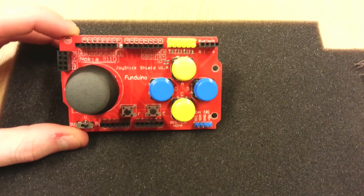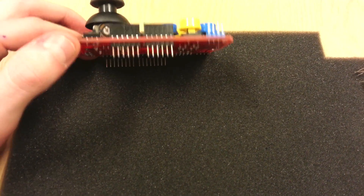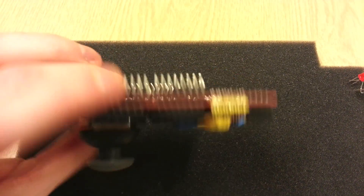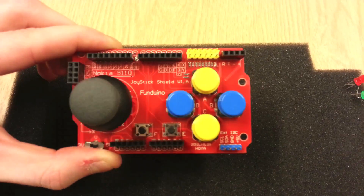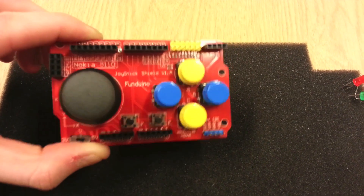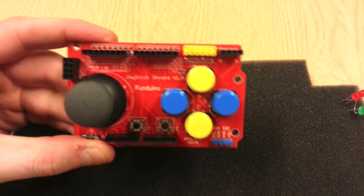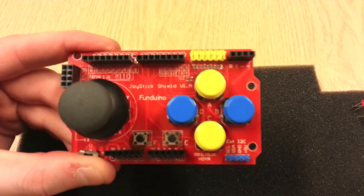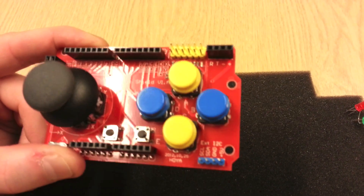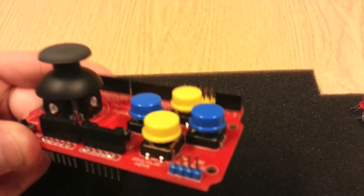This is the Funduino Joystick Shield. When I received this through the post, I was really happy. I mean, this looks fun, doesn't it? This looks really colourful, bright, very user-friendly. It looks simple to use, which is in essence what you look for most with your user interface — you want something that anyone can pick up and use. And I think this hits it right on the button.